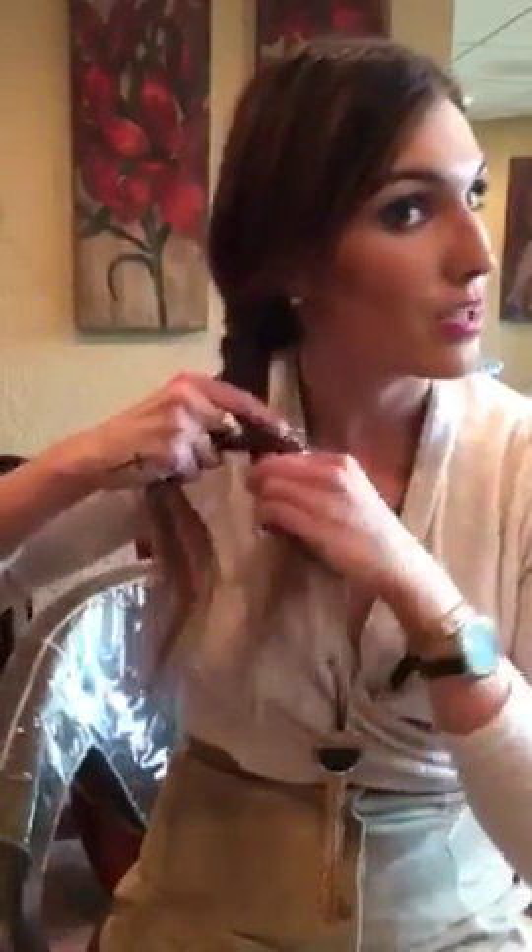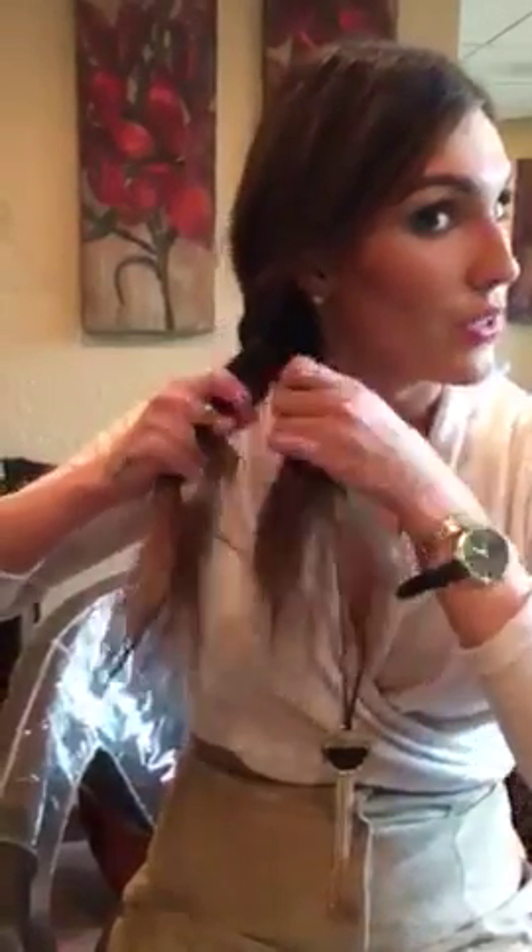After we get done with this, I'm going to show you how you can kind of transition it into a nighttime look — dress it up a little bit in case you want to go out to dinner or see a movie, without having to redo your entire style.